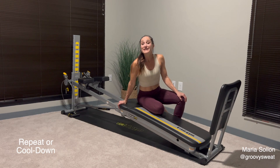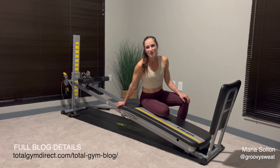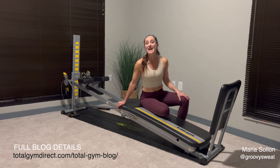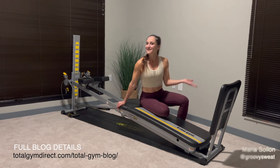You have a choice to repeat the ab crunch circuit one more round, or you can call it a one-and-done set and move right into a set of cool down exercises that stretch and lengthen your muscles so you're prepared for your next workout. To make the most of this beginner's guide, perform the workouts on non-consecutive days, then choose one more day to combine both workout one and two in one large circuit using the cables, the squat stand, and your ab crunch accessory. You'll learn that it takes very small changes to make a very powerful workout. Good luck with your training — let me know how it goes, I'd love to hear from you.